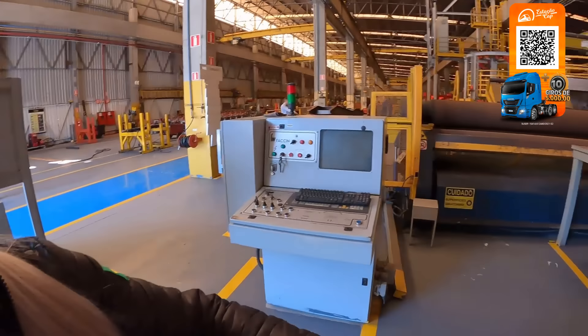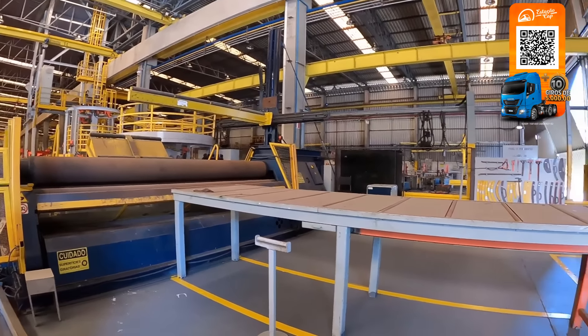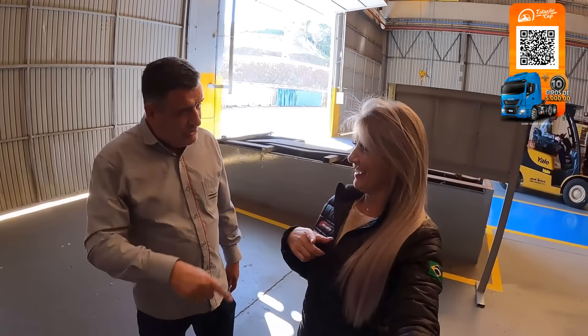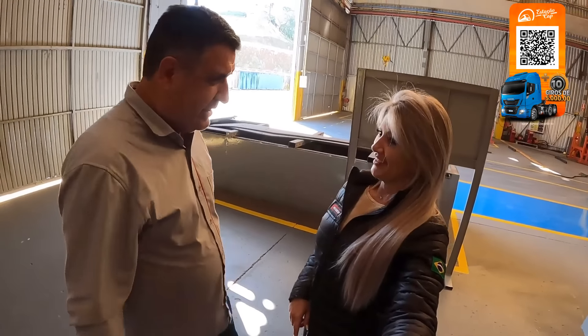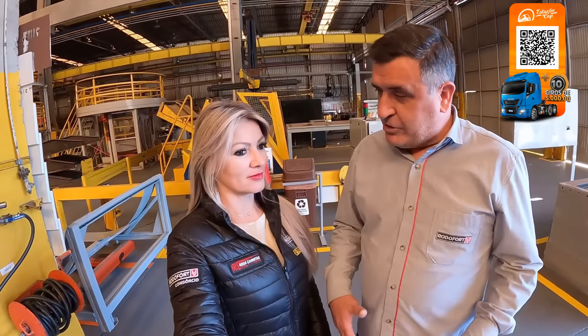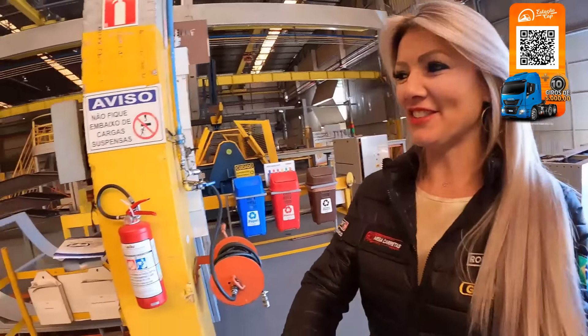Essa máquina é uma calandra, onde faz o raio do tanque. Que é o começo de tudo. O raio que se diz é o redondão — isso, é o cilindro ali, o cartucho do tanque. A gente tá ainda no começo das operações, tem algumas coisas que a gente tá acertando para quando a gente começar mesmo a produzir, começar todo o vapor.